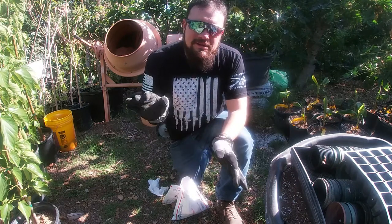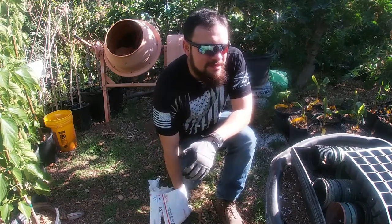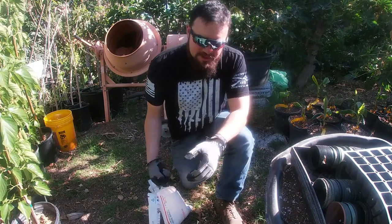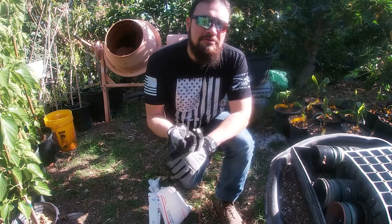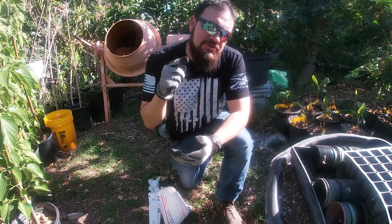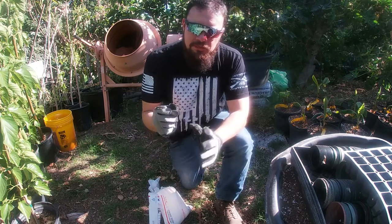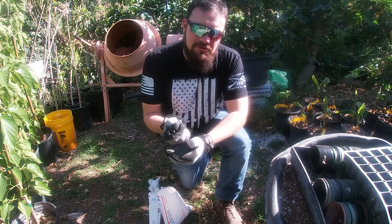If you live anywhere else in the U.S. and you're trying to propagate ice cream bean tree seeds, my recommendation is to wait until your night temperatures are about 50 to 60 degrees consistently every single night and expect them to go up in the next month or so. Those will be ideal conditions to grow this plant.